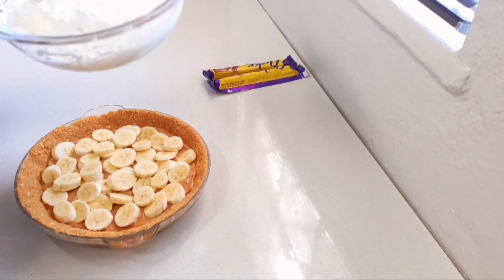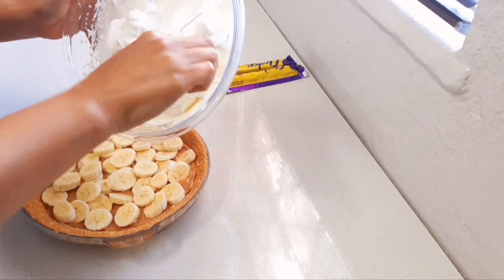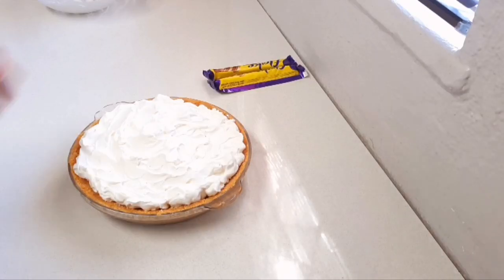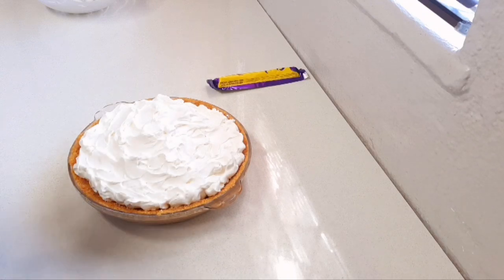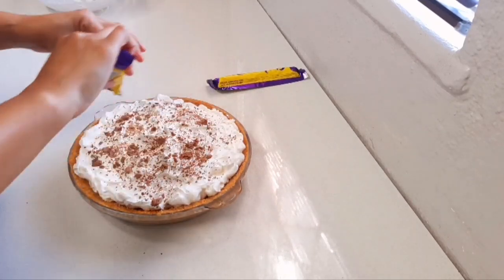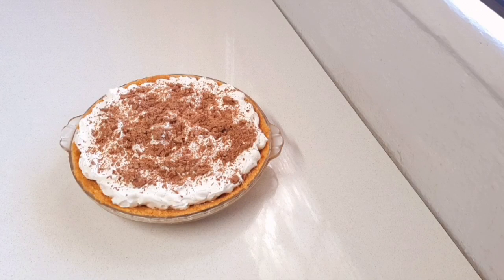If you want it to be a bit more fancy you can pipe your cream on, but I'm just going to pile it on. Then I have some chocolate and I'm just going to sprinkle it on top. And that is it guys — quick and easy but so delicious banoffee tart! Please give this video a like. I'll insert some pictures at the end. Subscribe if you haven't already, click the bell so you don't miss any of my upcoming videos, please leave me a comment — I like reading them. See you in the next one, bye guys!